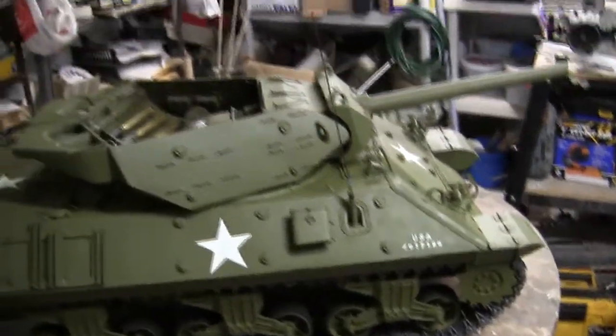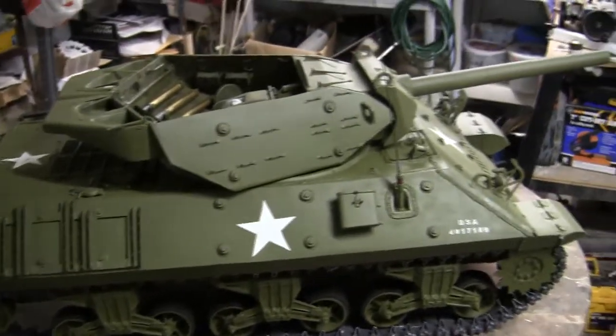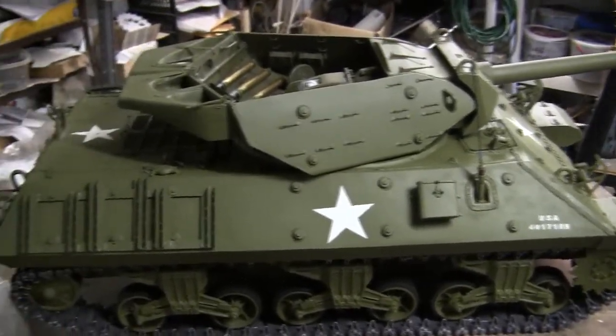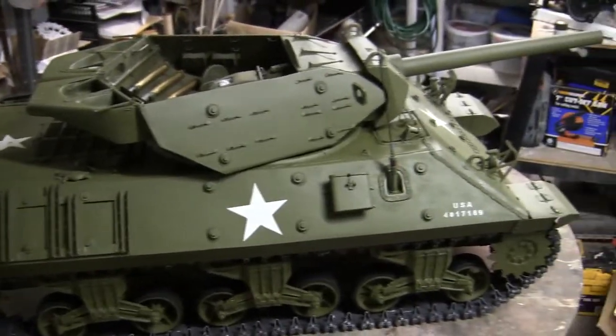And that concludes this project showcase video for this 1/6 scale custom-built M10 tank destroyer. For more builds and more detailed components, don't forget to check out EastCoastArmory.com. Thank you.